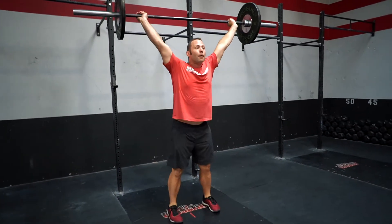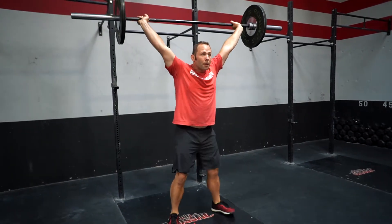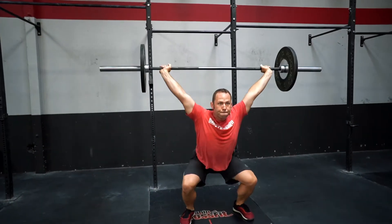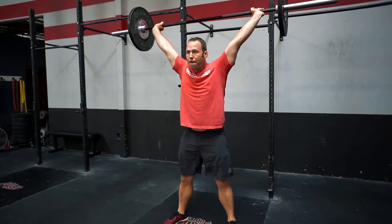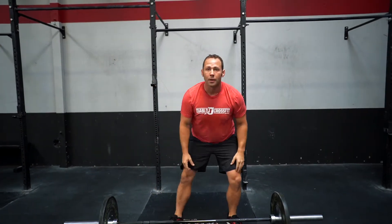During the touch and go power snatch, we want to focus on the same principles from the hang snatch, just lowering it all the way to the ground, keeping the chest up and eyes forward. Focus on pushing yourself under the bar during these reps and receiving with a strong shoulder position. At the end of the power snatch, set your shoulders and then drop into six overhead squats, resetting the hips and shoulders at the top of every rep.